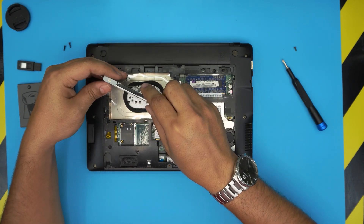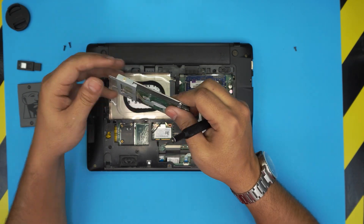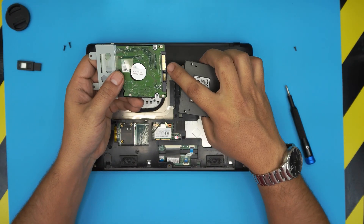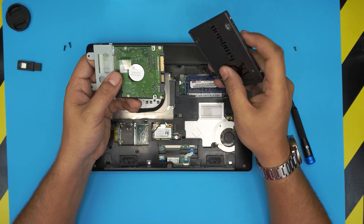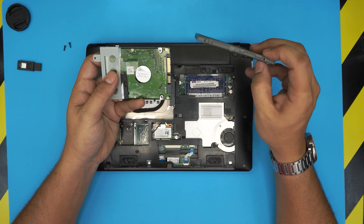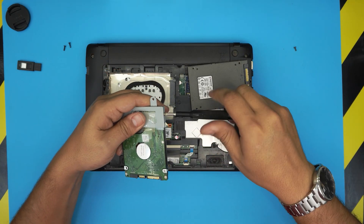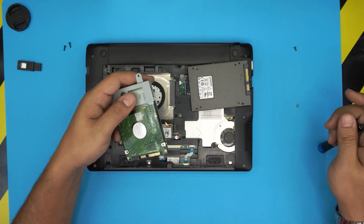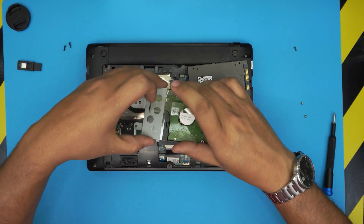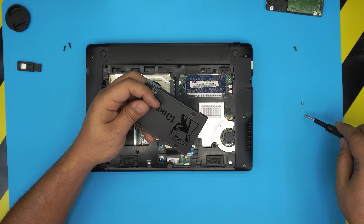To remove the caddy, there's one screw on one side and one screw on the other side. Make sure you keep track of the orientation of the drive — you can see the SATA connector and power connector there. You want the new drive in the same position, so go ahead and transfer the caddy to the new drive and screw it in.